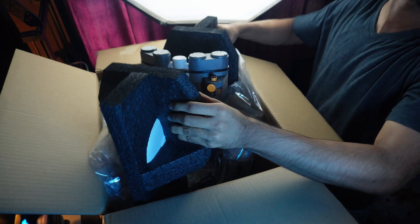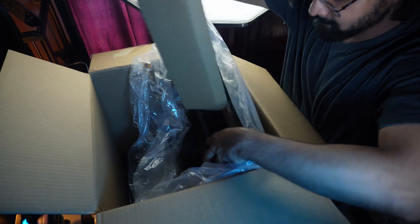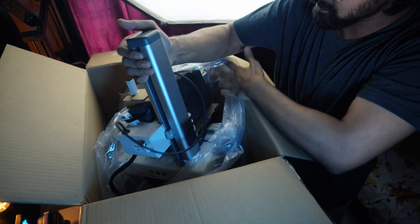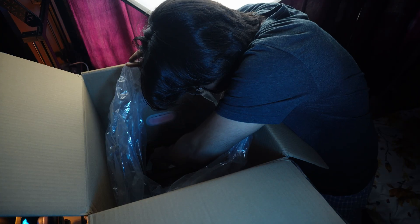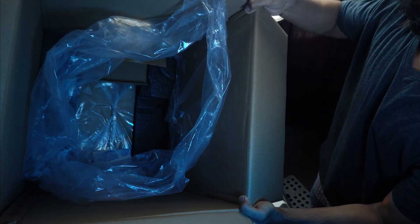We have the AMS lite filament system for multi-color printing, with its stand, more foam, and our main unit — the A1 Mini — with its slick and compact design. Also included are big PTFE tubes, sample filament, purge wiper, spool holder, and a sport model component kit. These are the things we got inside the main box.